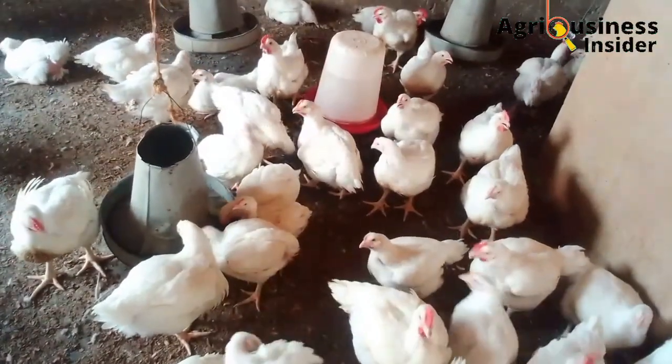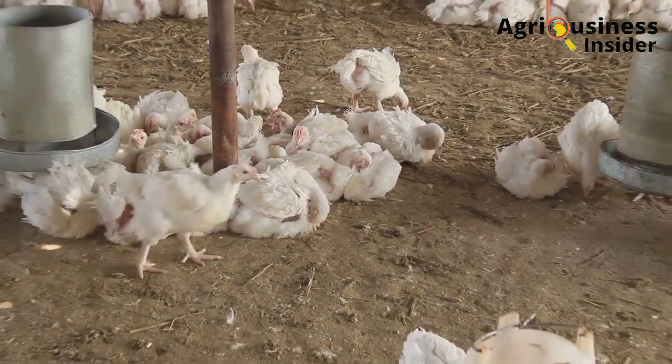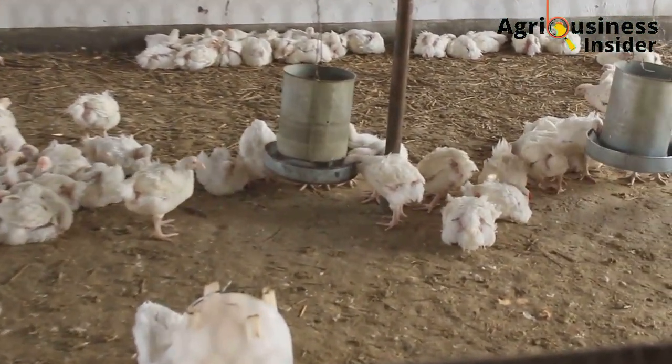Make sure to watch the video on your screen right now so that you can learn about the organic stress reliever for your broiler chicken.